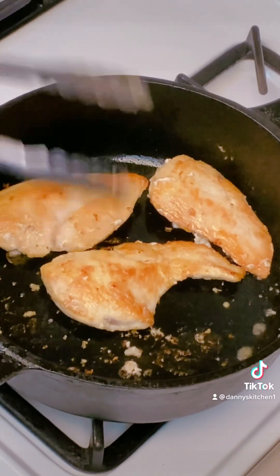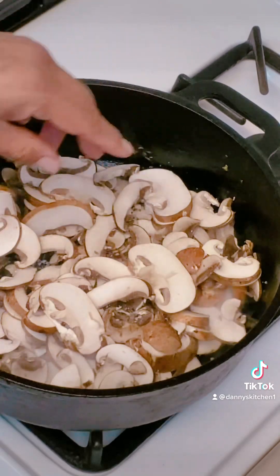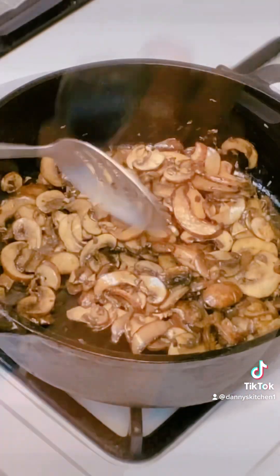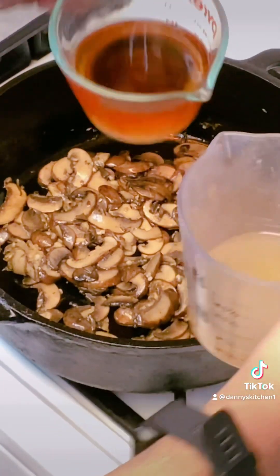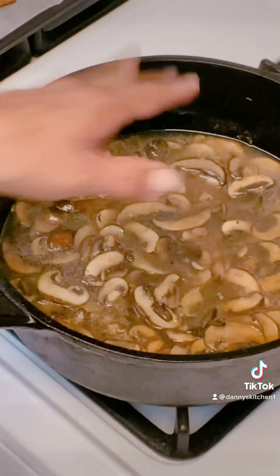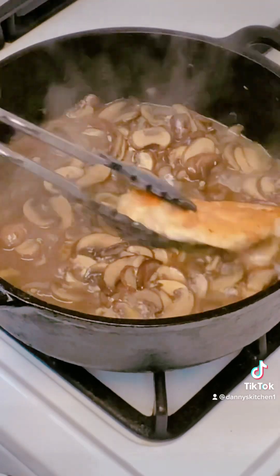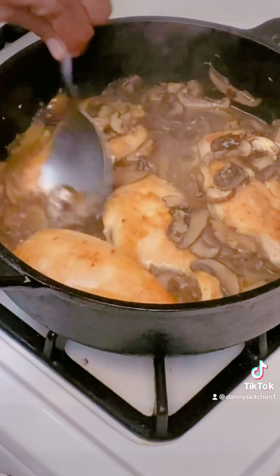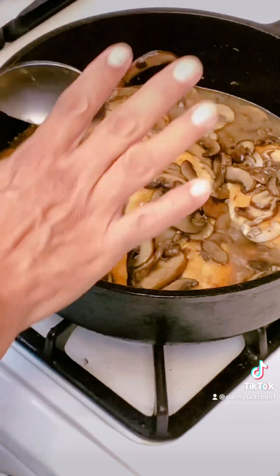The next step is we're going to drop our mushrooms. A little salt, a little pepper. Time to drop the garlic. Now I'm going to drop my chicken broth and my Marcella wine. We're going to cook this and reduce by about half — probably about six or seven minutes. We've reduced down. It's time to put our chicken back inside. Then we're going to spoon the mushrooms and everything up on top of the chicken. Just let everything melt together a little bit and cook for a few minutes and then we're going to be done.